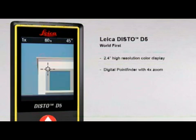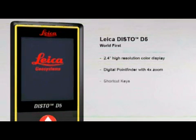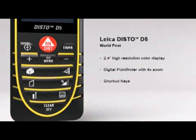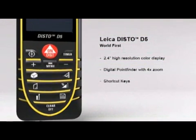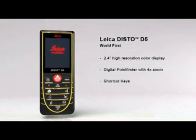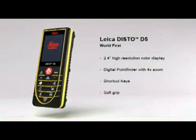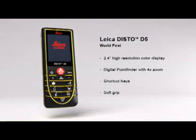The digital point finder even allows measurements to be taken in bright sunlight. The multiple functions of the Leica Disto D5 can be quickly called up by using direct command keys.